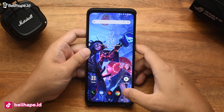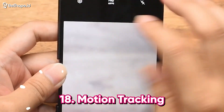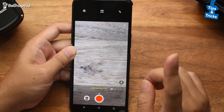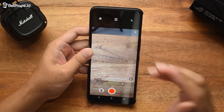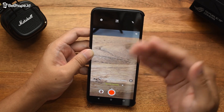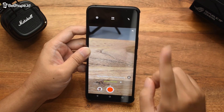Masih di kamera, belibers. Kita coba ya, ada fitur apa lagi yang menarik. Ternyata ada namanya Motion Tracking. Jadi ini penting banget karena kita bisa dengan mudah merekam objek yang bergerak tanpa kehilangan fokusnya. Tinggal dipilih aja. Nanti akan ada objek fotonya yang bergerak — misalnya kita mau memvideokan orang yang sedang jogging, lari pagi. Nah, ini bisa direkam dan nanti tidak akan blur.